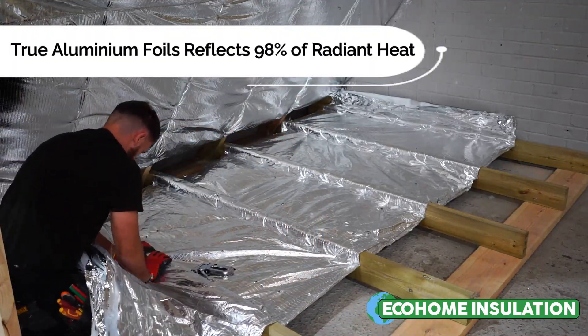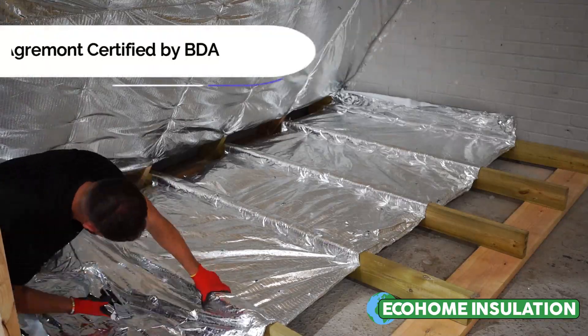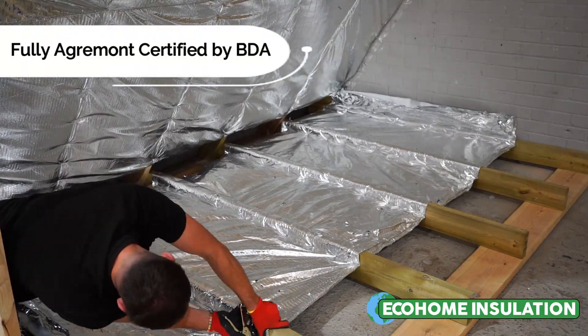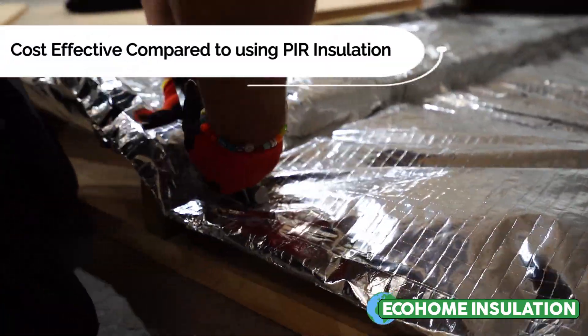The benefit of a recess is that it creates an even cavity on both sides of the Multifoil, allowing the insulation to properly expand and reflect to gain the maximum thermal benefits.